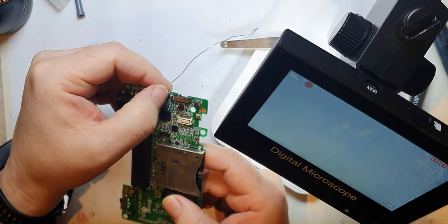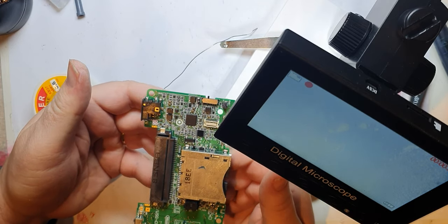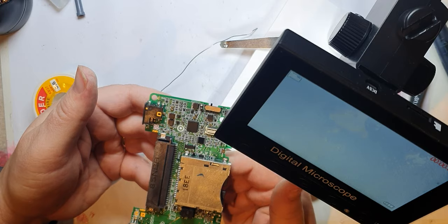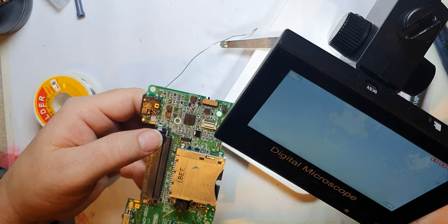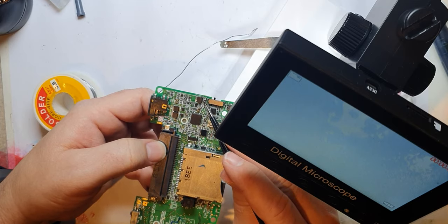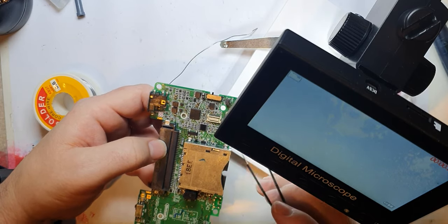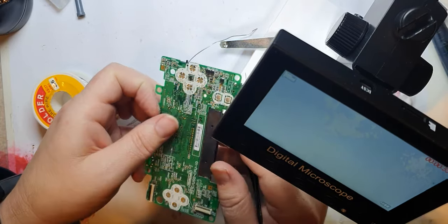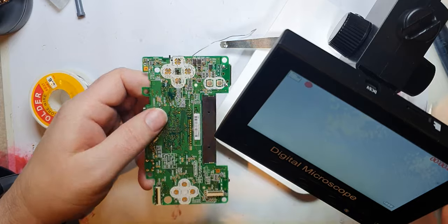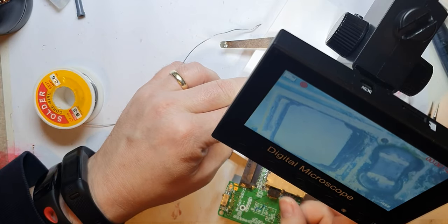That's how you replace an L2 from a donor board with the cheapest of equipment. This might not fix your DS — it's just an example of how you can do it with cheap tools. Your DS is broken anyway, so it's worth attempting. You can buy L2s off eBay, but be careful — L4 is a slightly different value, so make sure you use the right one. If L2 is the one that's come off, that's the one to replace. Hopefully that helps and it is possible to do it using the cheapest of tools.